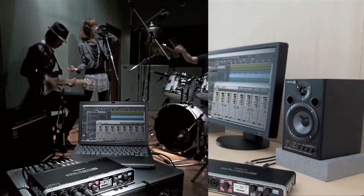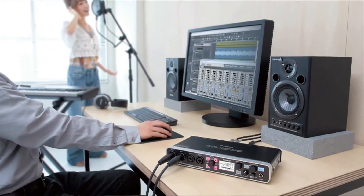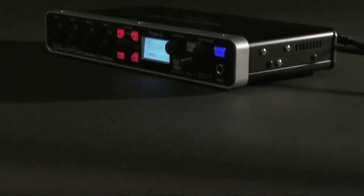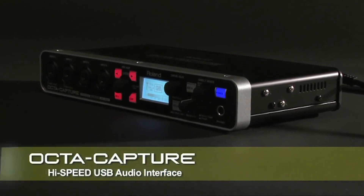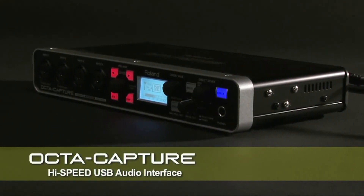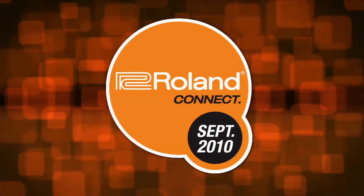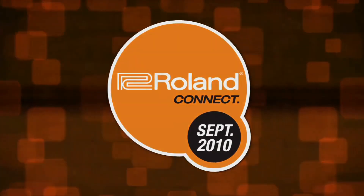For musicians who want to record their live performances, recording engineers who want to record drums, small ensembles, and full bands simultaneously, Roland OptiCapture is the next generation audio interface. Enjoy your music creation and recording with OptiCapture.